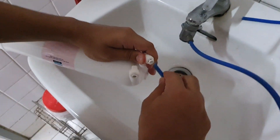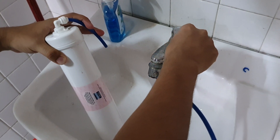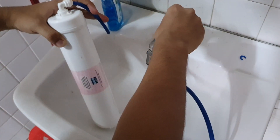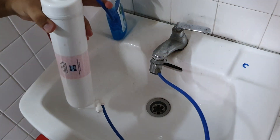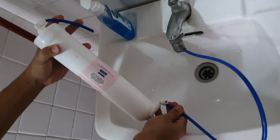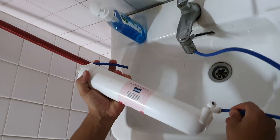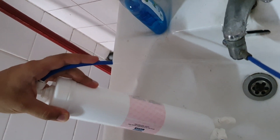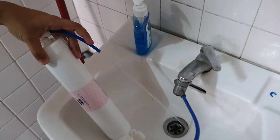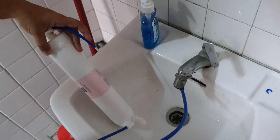Now let's connect it and try it out. Let me just put this here so it doesn't spread too much. It might take some time because it's reverse flow. As you can see, the water is reversing — it's basically a reverse flow to clean up the RO membrane inside. That's what we're trying to do.